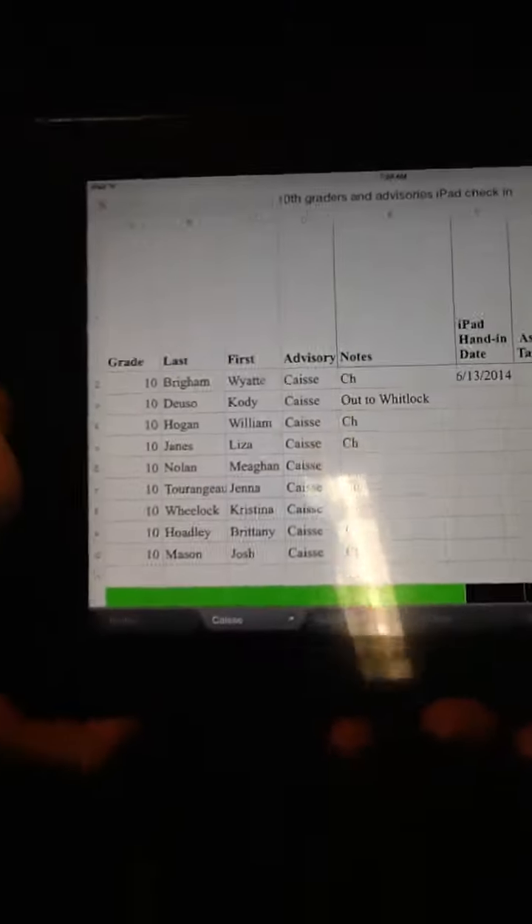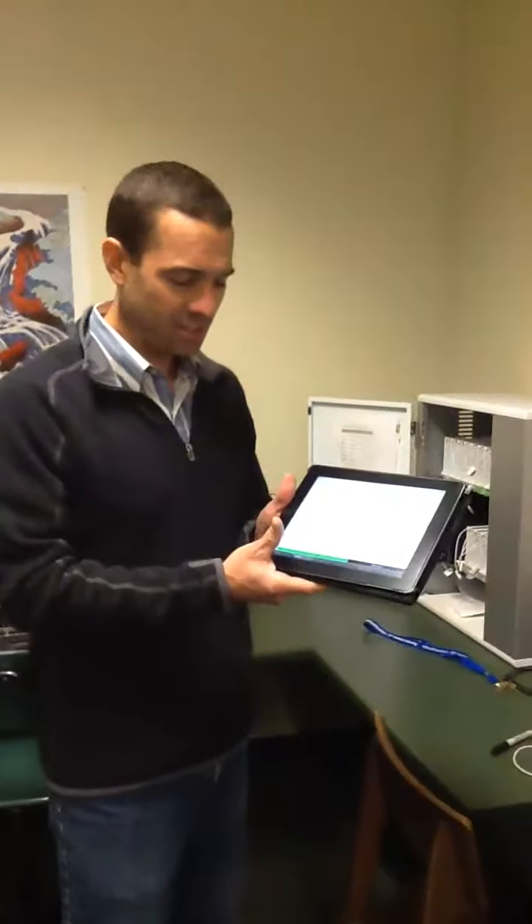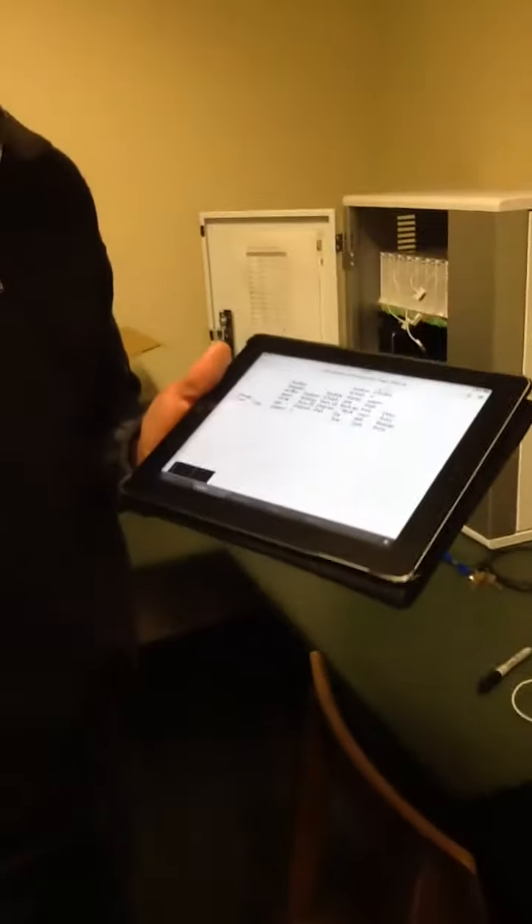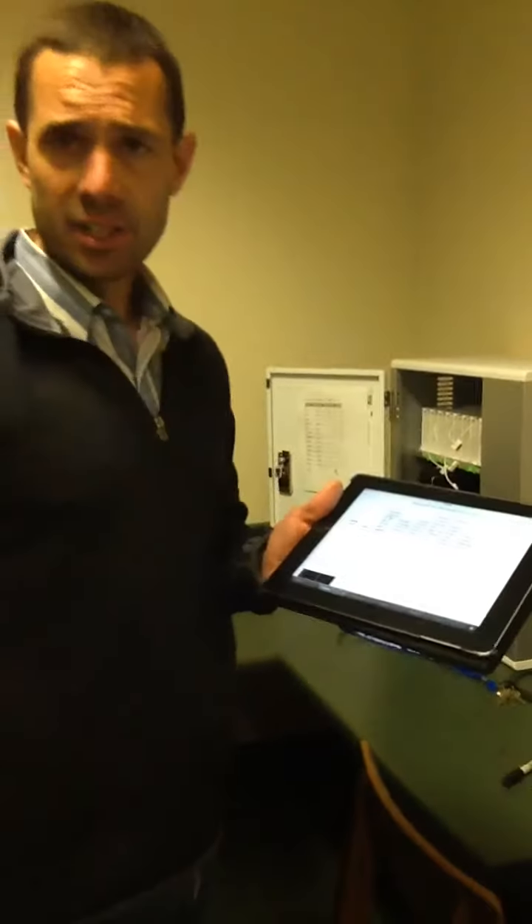I would then check the student off on your Google Drive list under the HS iPad Collection folder. You'll see all sorts of things that need to be done. Those can be done easily. What I would do is just ask the student to show me that they have completed each of those steps.